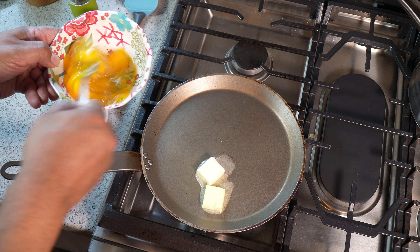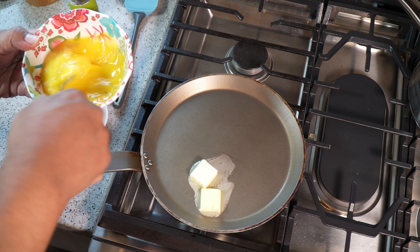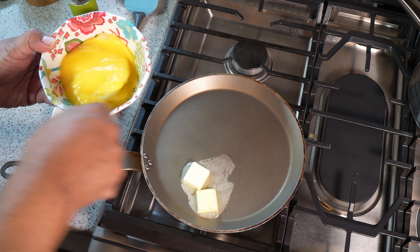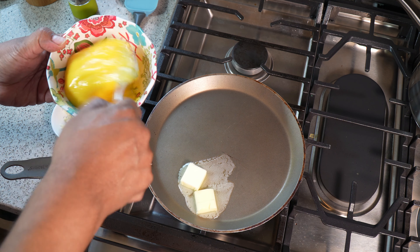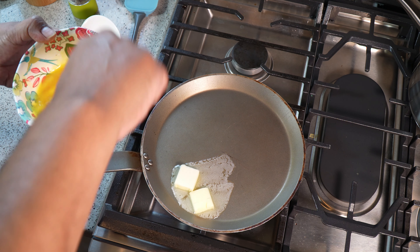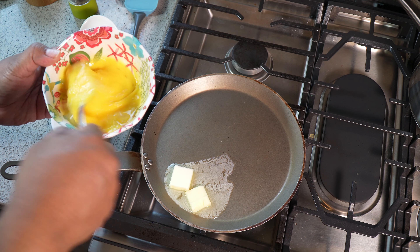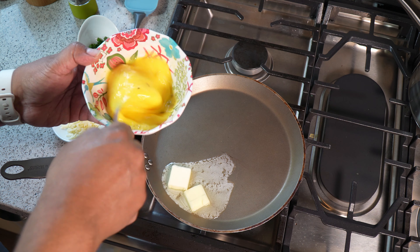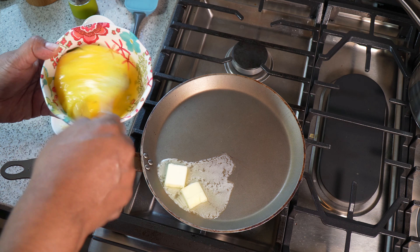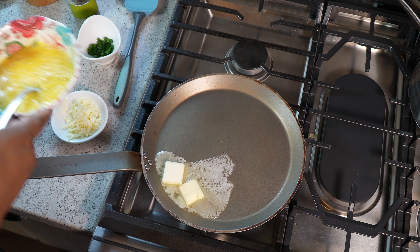I'm going to mix that thoroughly — we want that yolk to really mix in there. By doing this we're adding air, and if you saw the scrambled egg video I did a while back — that video got a ton of views — this is why I'm doing omelets three ways now. By adding that air you're going to get nice fluffy eggs.